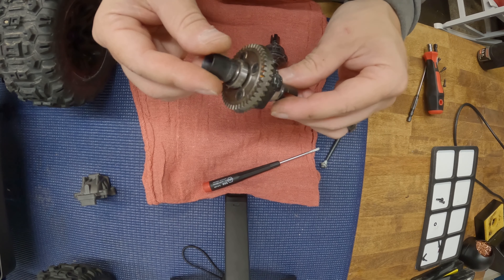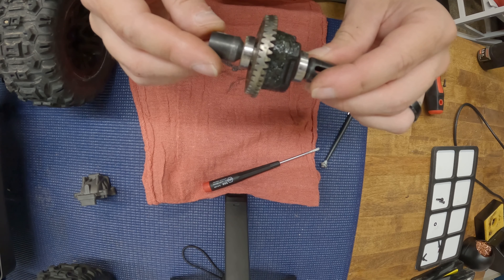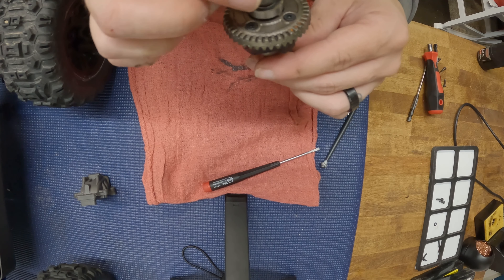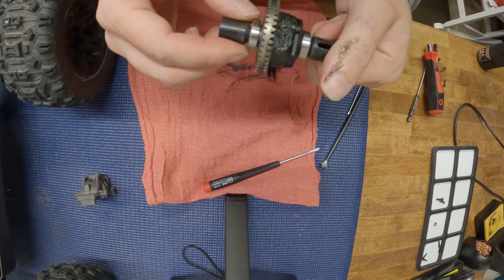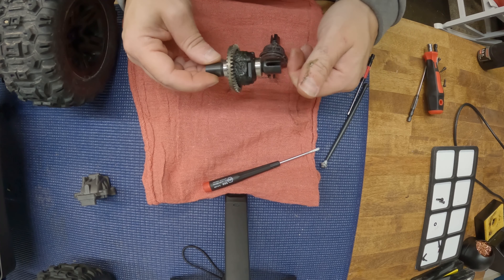What is going on everybody? Welcome into Garage Life. I am Tyson and today I have the Arma Outkast right here, which runs the same differentials as the Arma Creighton EXP version, and I'm going to compare that over here to the Traxxas Sledge differentials.